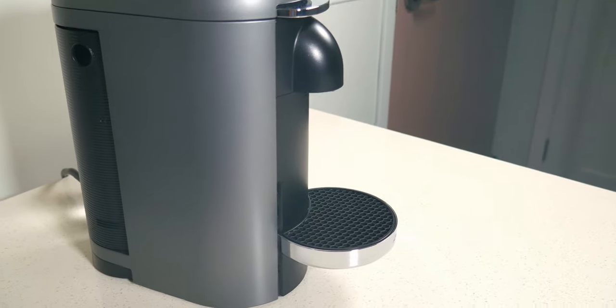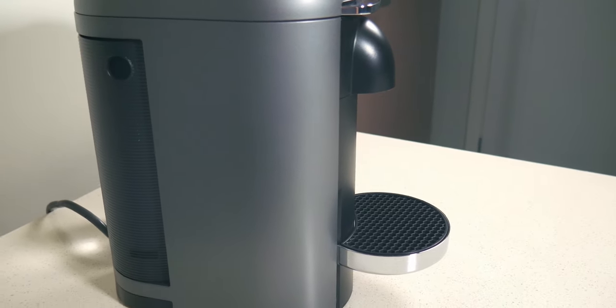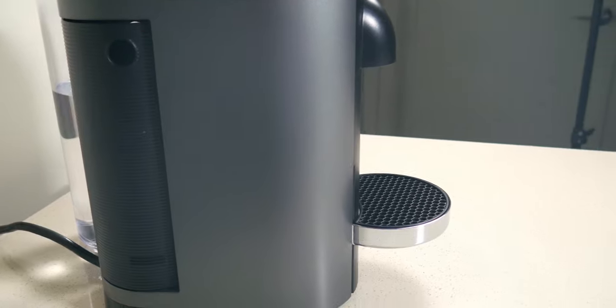The power rating on the machine is 1300 watts. On the back of the machine, there is a capsule container where it stores all the used capsules — it can store up to 10 capsules at once. After that, take the entire thing out, throw it into one of their bags, and you can take it to any Nespresso store or send it in and they'll recycle it for you.